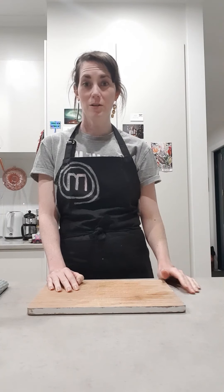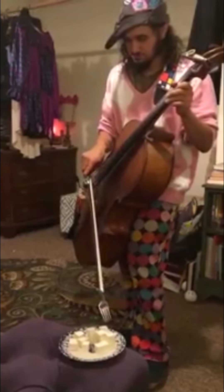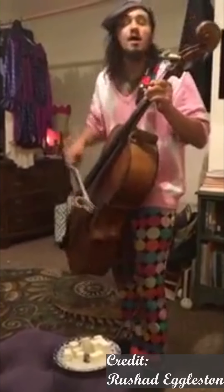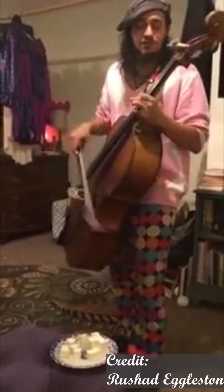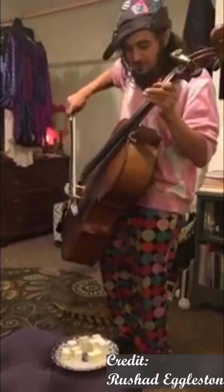Hello! Welcome to Masters in Cooking. Today, we are going to make Mapo Tofu. I love tofu, I love my own food. If you knew, and I know, you'd love tofu too.